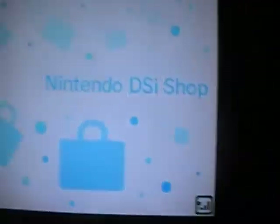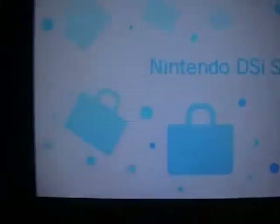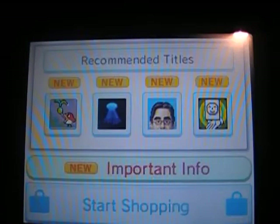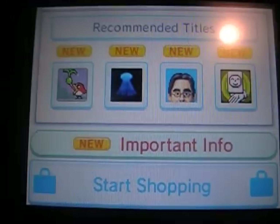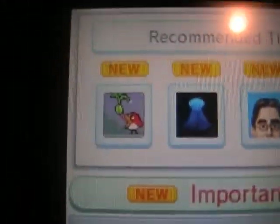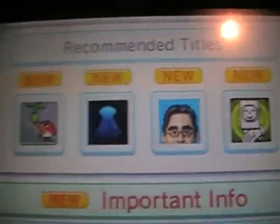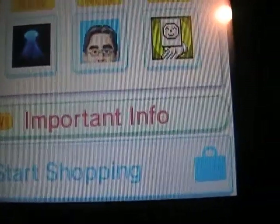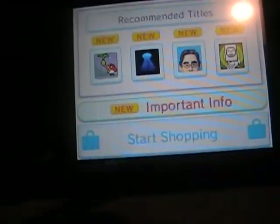Okay, connecting — please wait. And there it says DSi Shop. Basically, like the Wii, before you start shopping it'll show you recommended titles, some games on the front, and some important info. For now let's just go to Start Shopping.